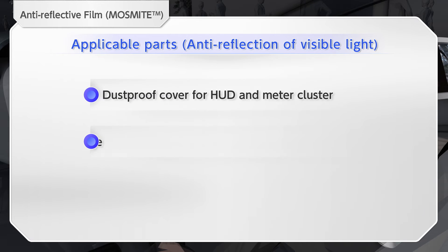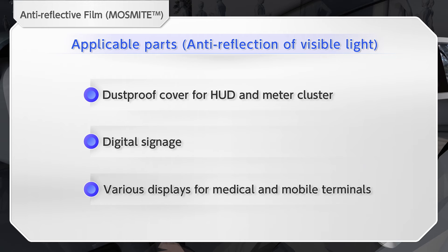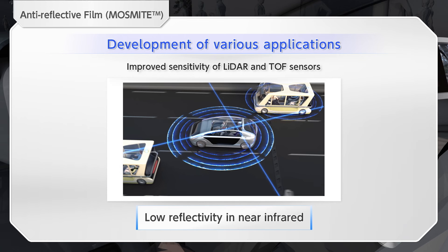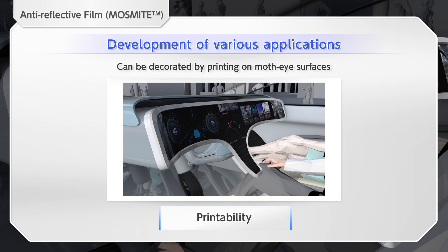Displays are becoming more sophisticated and diversified. By using Mossmite, you will be able to design more freely to incorporate multi-display, larger size, complicated shape, and other features. In addition to improving the performance of various displays, Mossmite can also be applied to various sensor components. Since its surface is hydrophilic and can be printed directly, Mossmite will improve the degree of freedom in design.